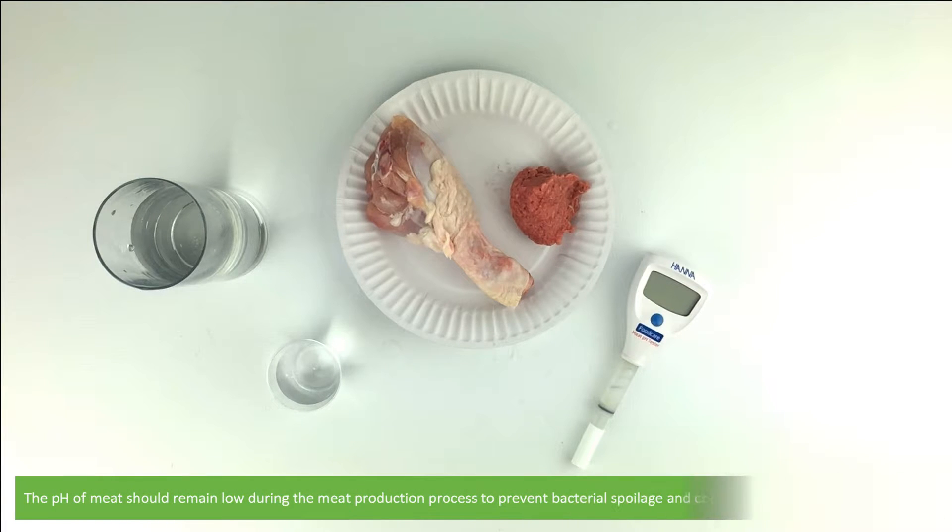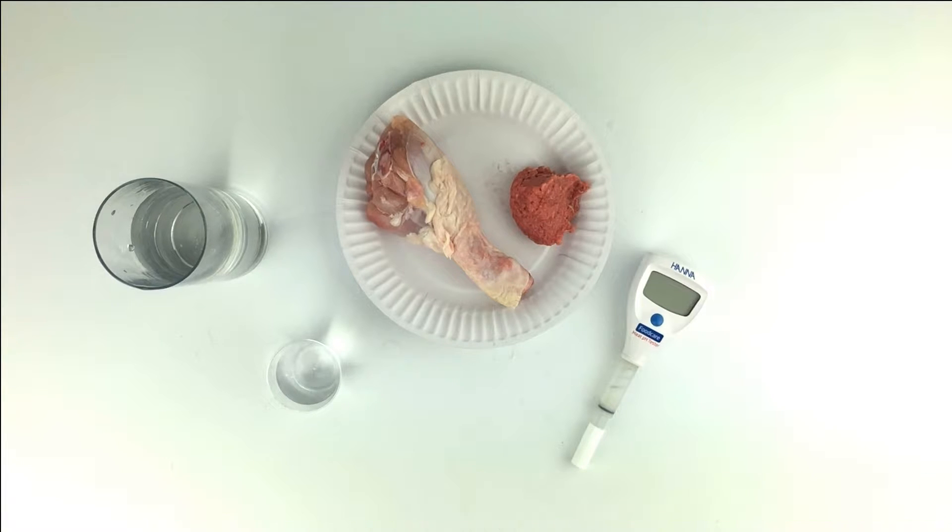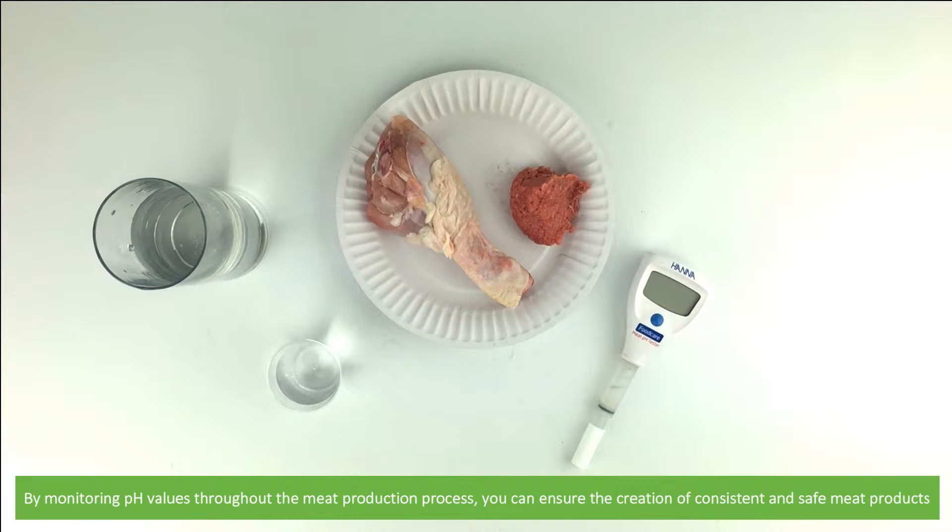The pH of meat should remain low during the meat production process to prevent bacterial spoilage and comply with food safety regulations. By monitoring pH values throughout the meat production process, you can ensure the creation of consistent and safe meat products.